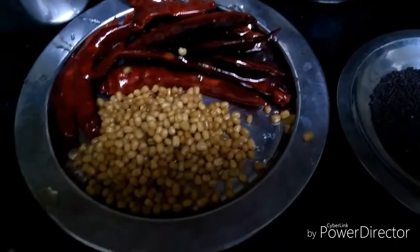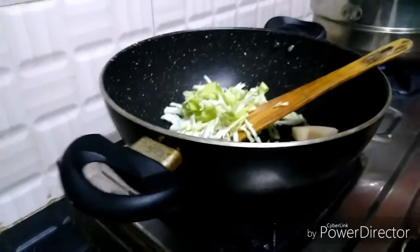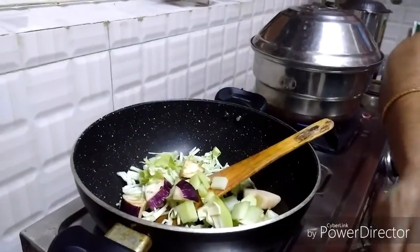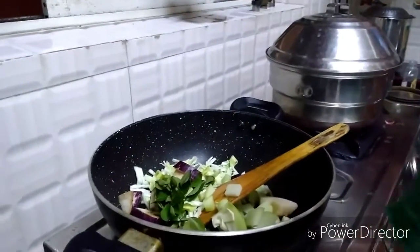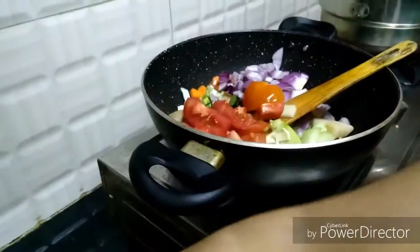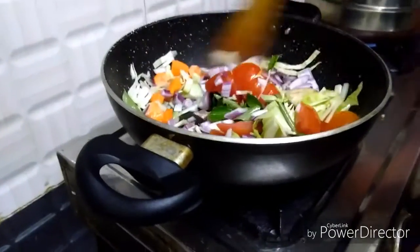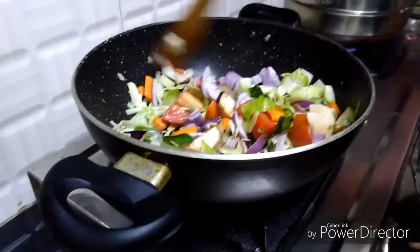Now we have to add all the vegetables into the pan. I am adding cabbage, potato, chow chow, ginger, little curry leaves, tomato, carrot, and onion. Fry it for 5-10 minutes in low flame only. We are not adding any water because if you add water it will not taste good.